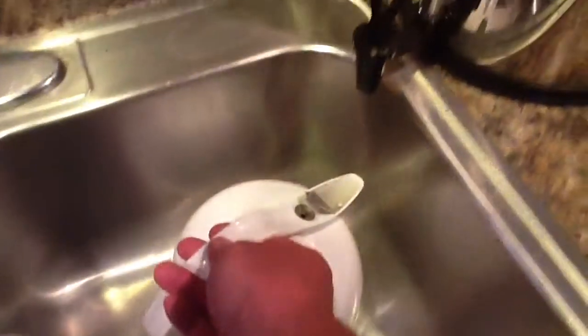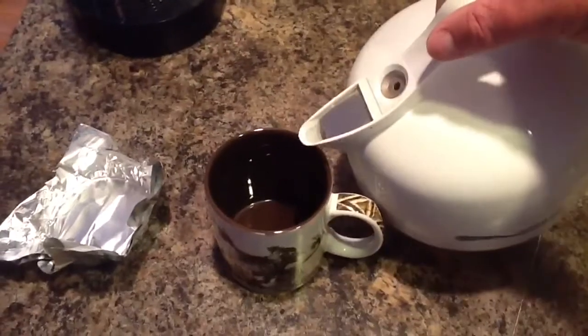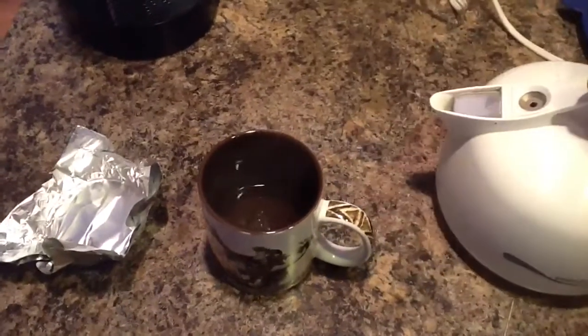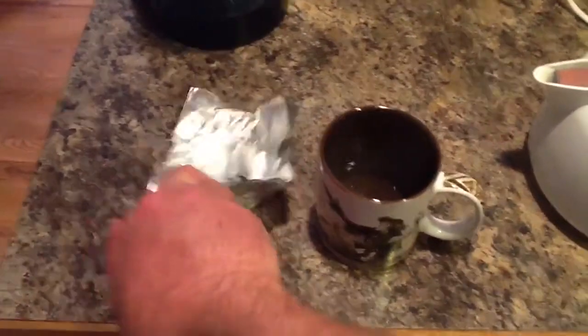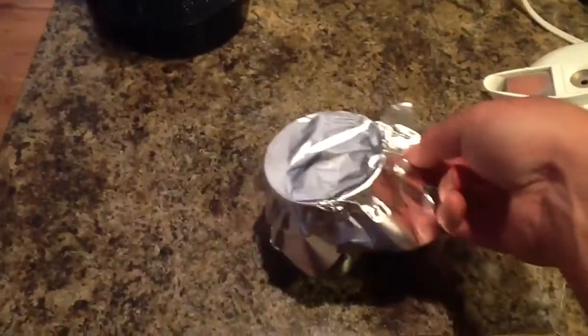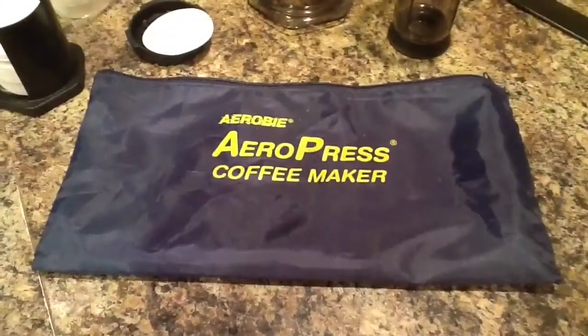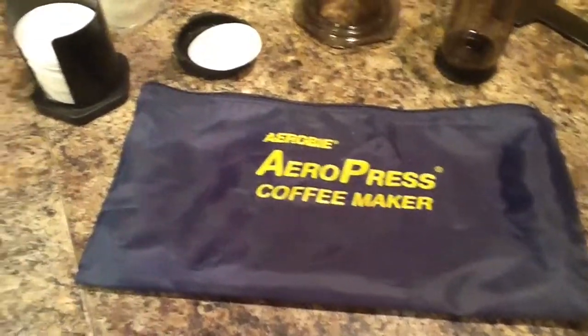I've got an electric teapot. I put Berkey filtered water inside and plug it in. When it's hot, I add water to the cup that I'm going to use, cover it with foil, and just let it warm up — keeps your cup of coffee from getting cold.